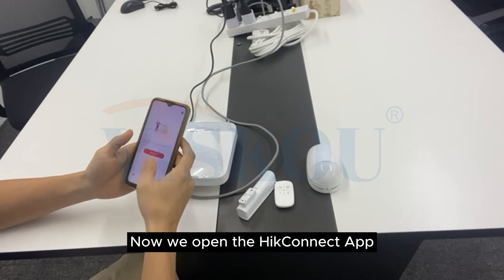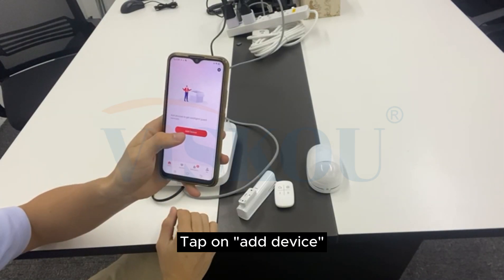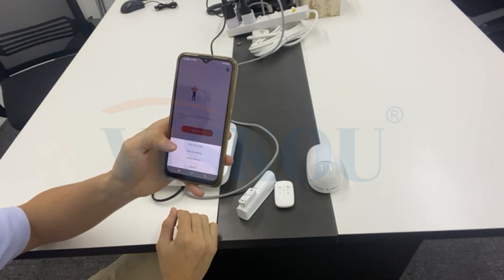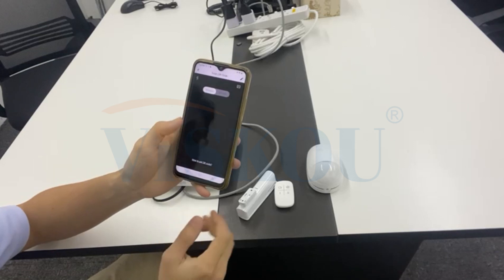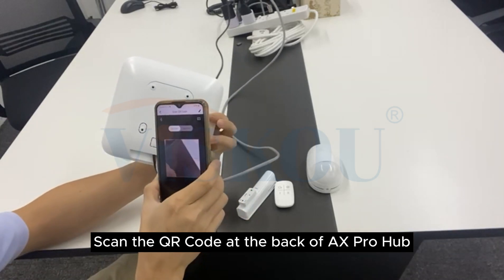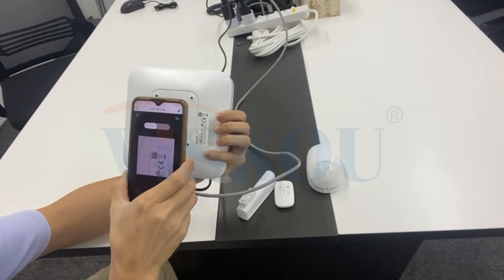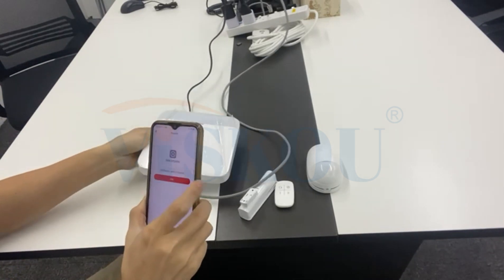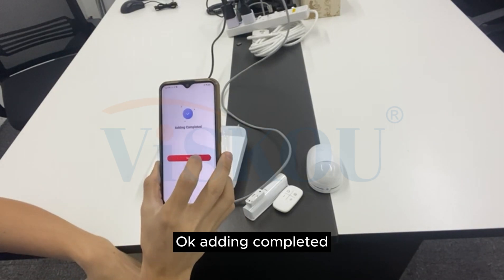Okay, now we open the HiConnect app, tap on add device, scan QR code — scan the QR code at the back of the AX Pro Hub. Add. Okay, adding completed.